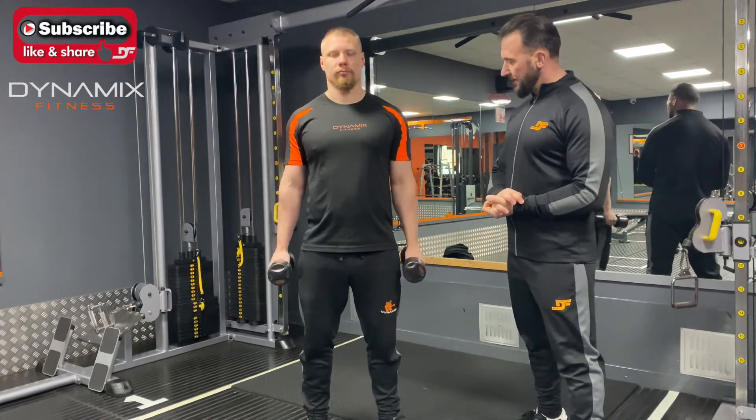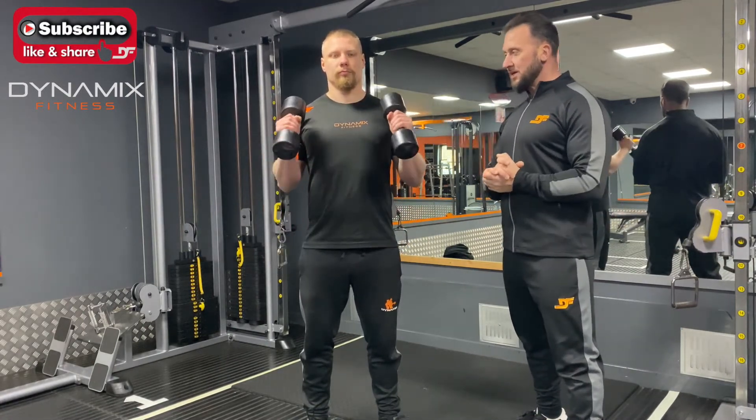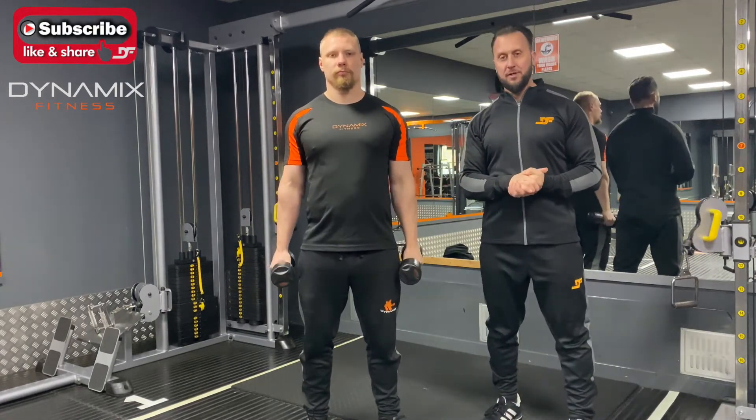So we go up and down. No rounding of the shoulders, guys. Chests are elevated, and that's how you execute a double hammer curl.